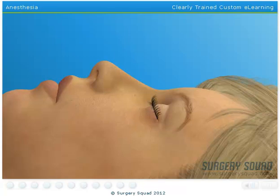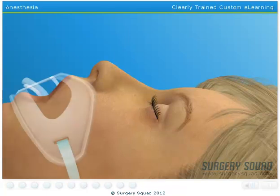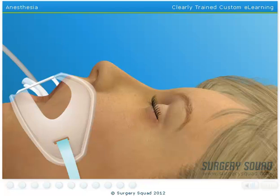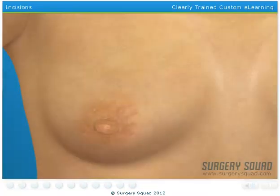Now that our patient is unconscious, we'll insert an endotracheal tube into her mouth and down into the windpipe. This will help her breathe and provide a constant mixture of oxygen and anesthetic gases during surgery. Use the pen to sketch where we'll be making our incisions.